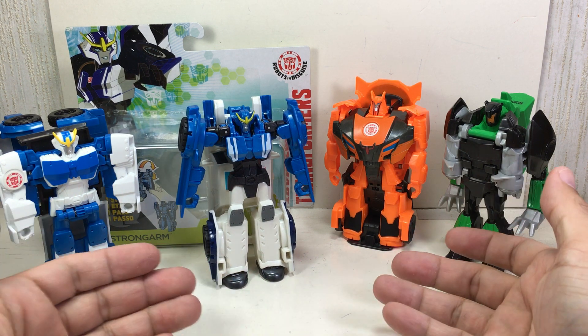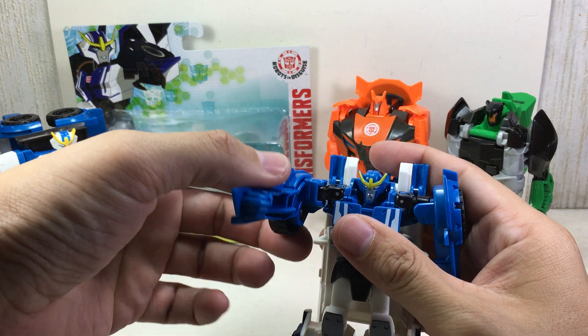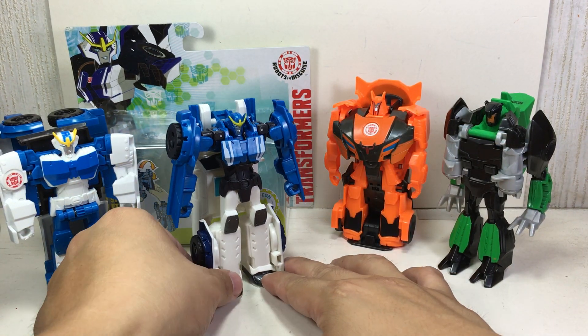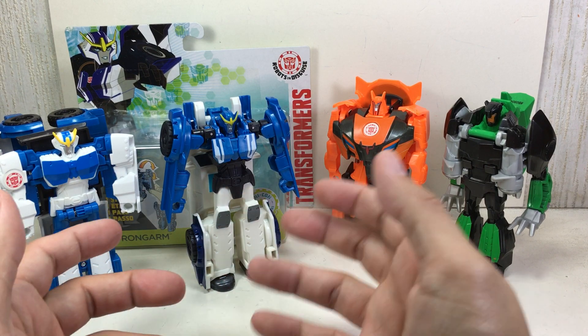Very, very nice. Absolutely wonderful. Can you move the arms? You can move the arms. Very, very nice. I'm going to give this figure an 8 out of 10 — I like it, I absolutely like it. This one was pretty nice to me, I'm giving it like a 9 out of 10 because of the novelty of the gimmick.